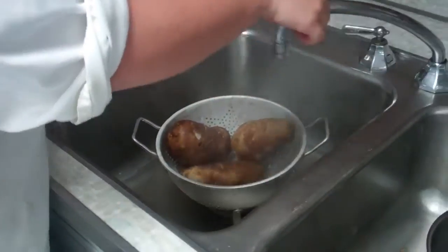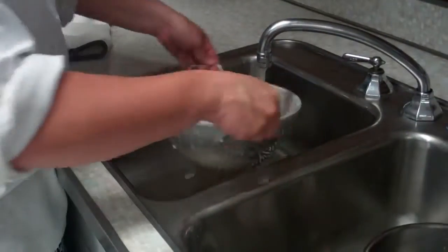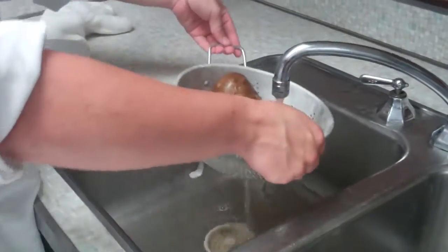To cool the potatoes off — you don't want to have a hot potato — just run cold water over them for a few minutes. Once they're cool, you can put them in your bag and label them for tomorrow.